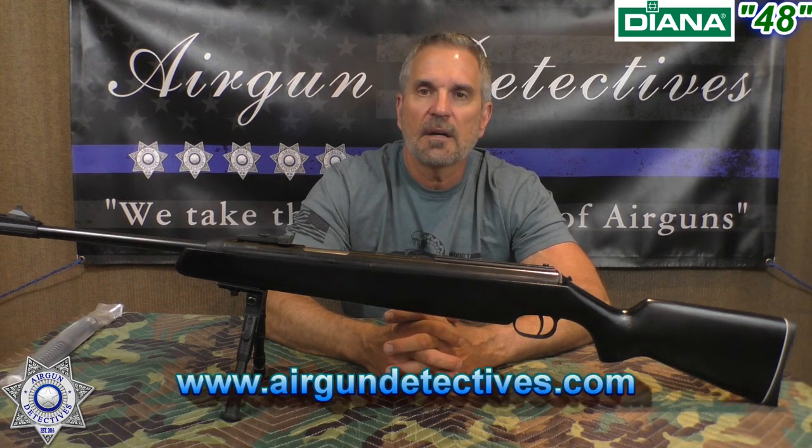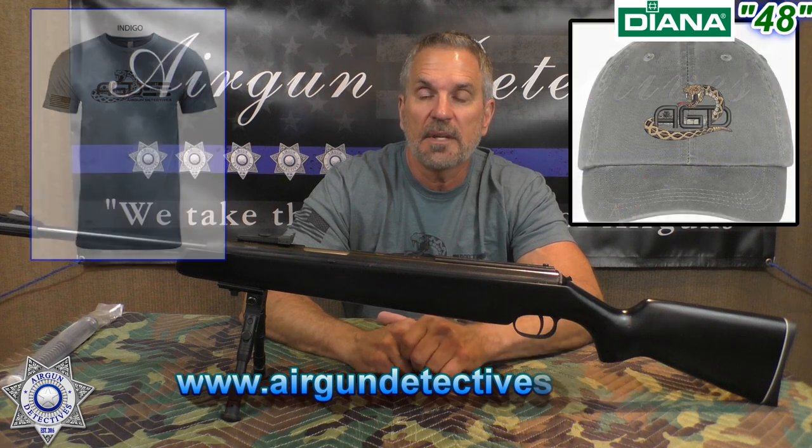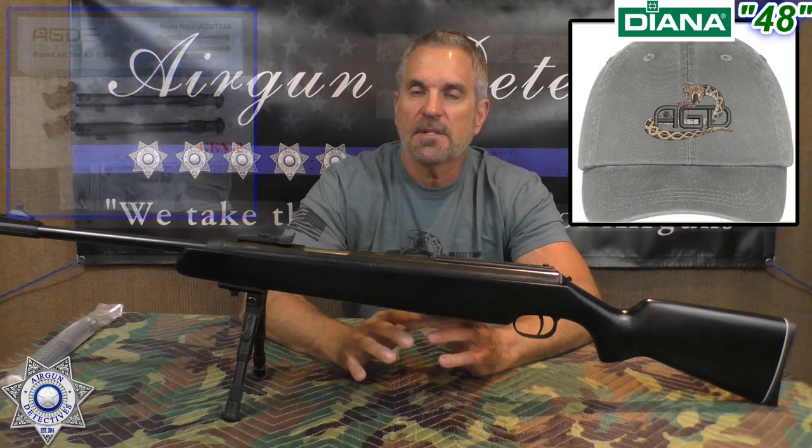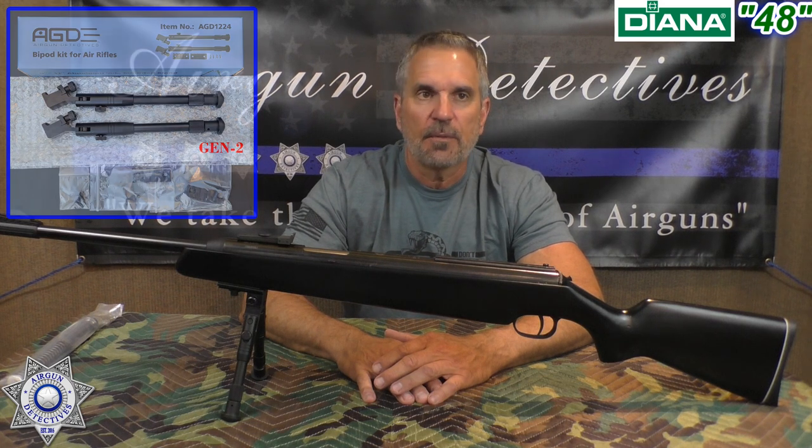Also check out my website, www.airgundetectives.com — it's where we feature these t-shirts. I've got a new line of hats on their way, should be within the next couple of weeks. And don't forget my generation 2 bipods — we've got those out. Alright, let's get back to our Diana 48 here.